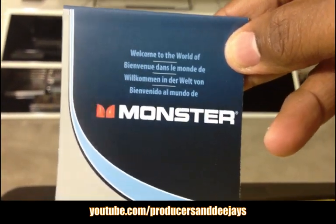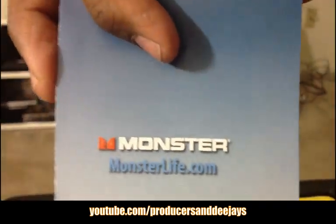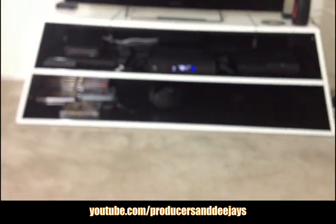There's some kind of Monster welcome card — welcome to the world of Monster. MonsterLife.com for more information.